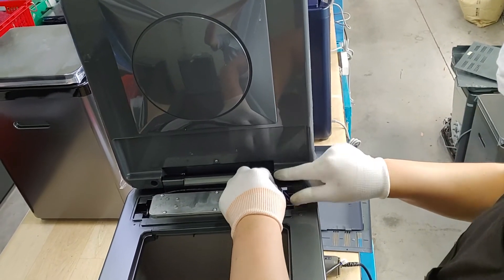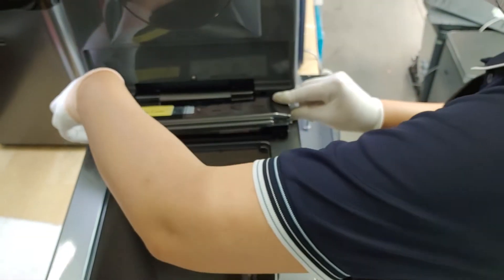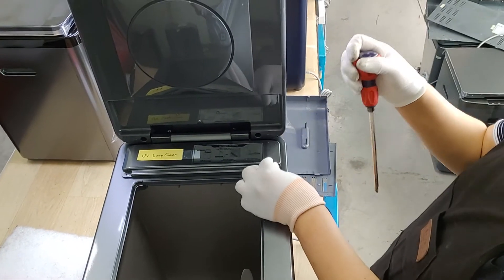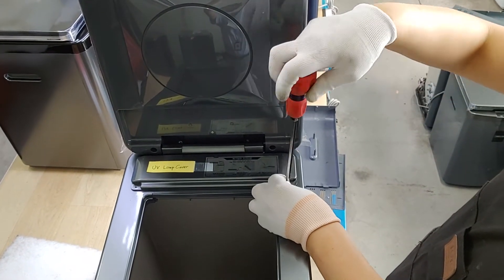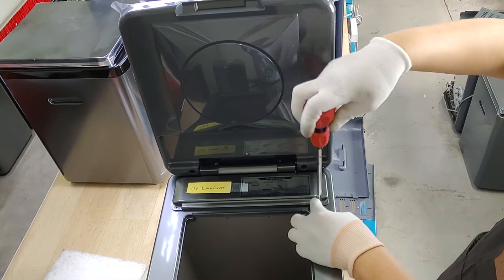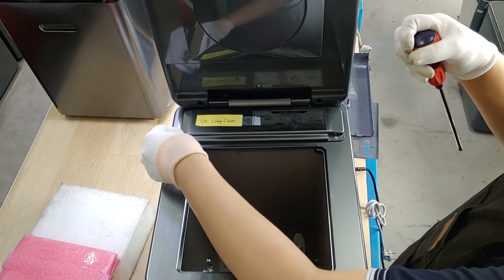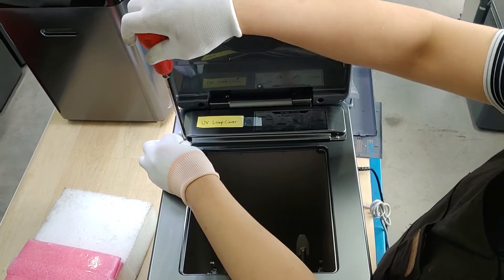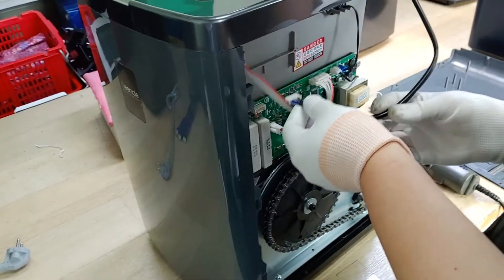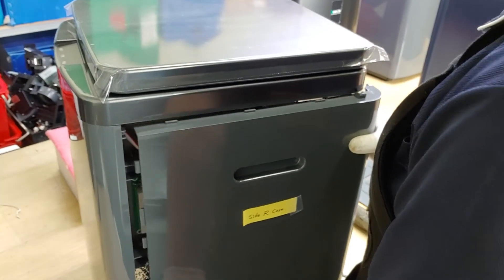Arrange harness. Reassemble UV-Lav cover. Then, for the first time, we can use UV-Lav cover.